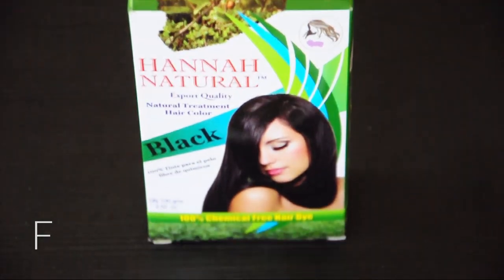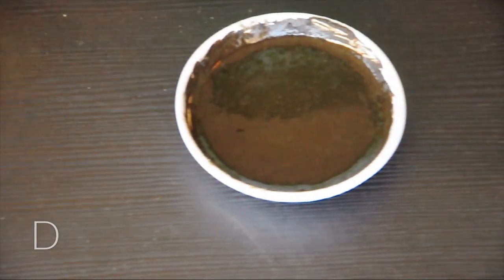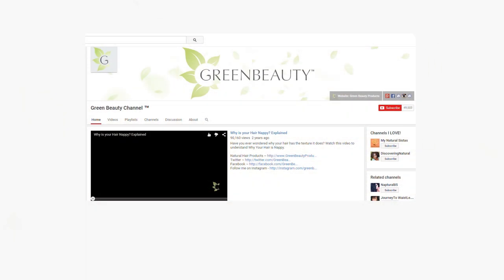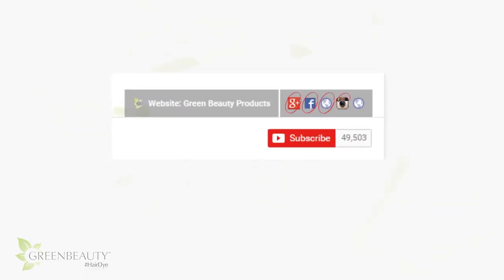The winner will be selected randomly and announced on Saturday, June 27th on all the Green Beauty social media pages. You must be subscribed to the Green Beauty channel on YouTube and follow all the Green Beauty social media pages, including Pinterest. You can find all their links in the Green Beauty channel YouTube page in the banner section.